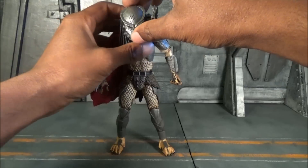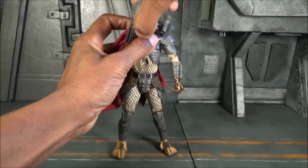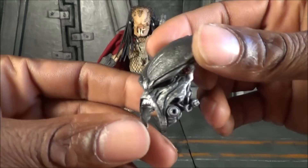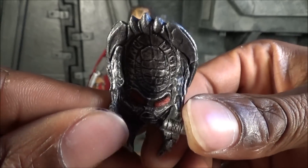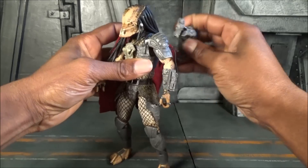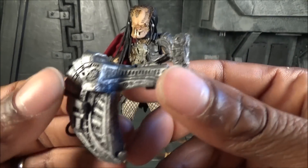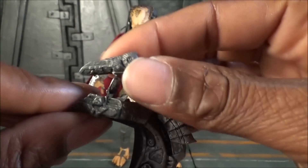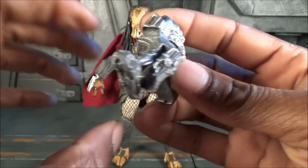He also has his face mask as an accessory — I'll pop this off. The face mask is really nice. The inside isn't see-through — I wish it was, that would have been cool — but they still detailed the inside, which they didn't have to do. The shoulder cannon is also removable, highly detailed, and it does articulate back and forth and can spin and rotate, going into the relaxed or forward position.